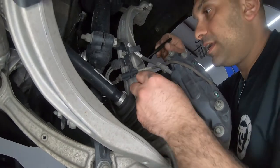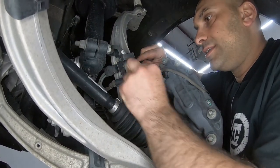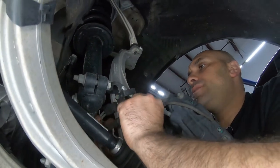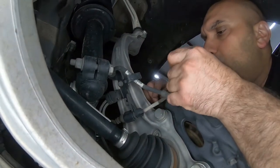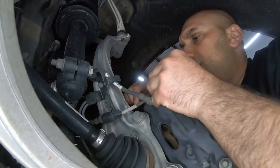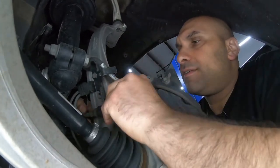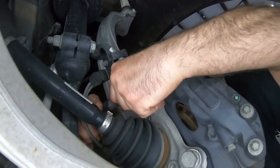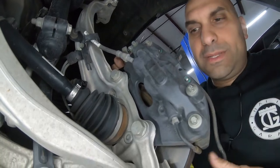First thing I like to do is loosen the sensor — the brake wear sensor. You've got to twist it out like so. Remove this over here, like that. Now I have more slack, and then disconnect like that. Sensor's out.